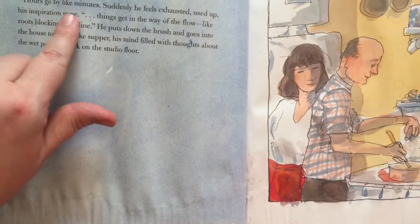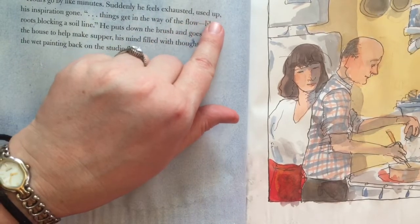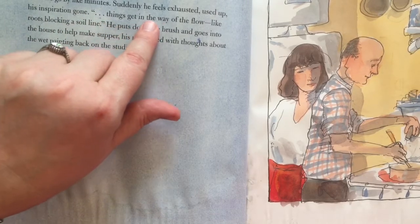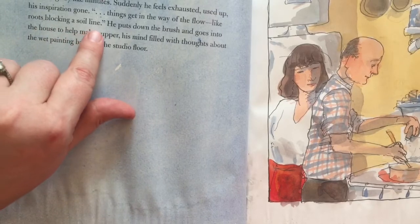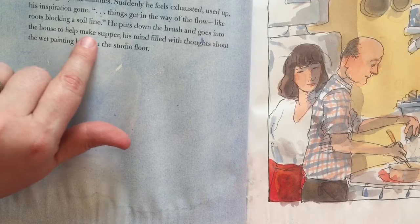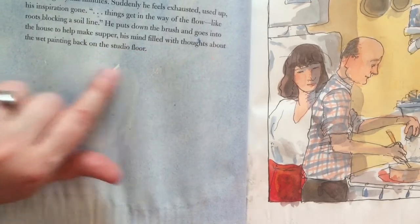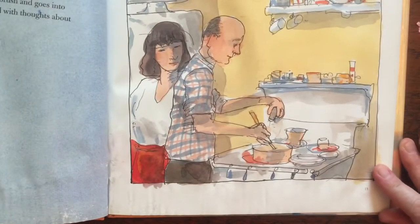Hours go by like minutes. Suddenly he feels exhausted, used up, his inspiration gone. Things get in the way of the flow like roots blocking a soil line. He puts down the brush and goes into the house to help make supper, his mind filled with thoughts about the wet painting back on the studio floor.